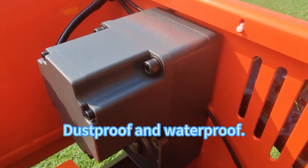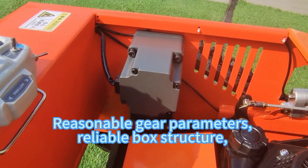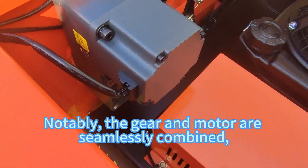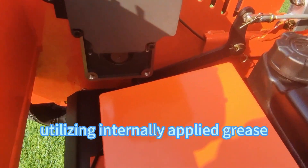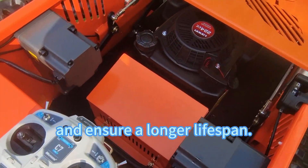Dustproof and waterproof. Reasonable gear parameters, reliable box structure, and stronger bearing capacity. Notably, the gear and motor are seamlessly combined, utilizing internally applied grease lubrication to prevent oil leakage and ensure a longer lifespan.